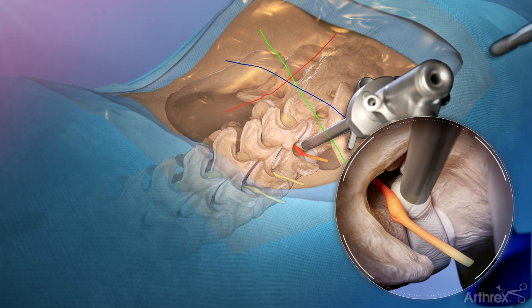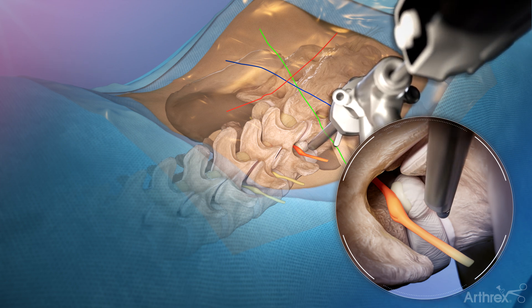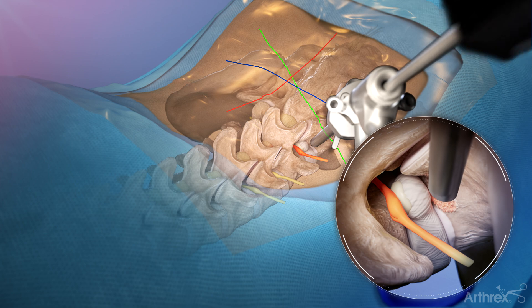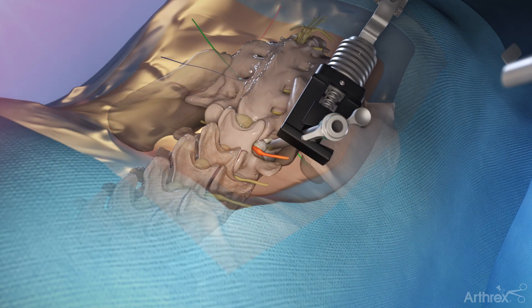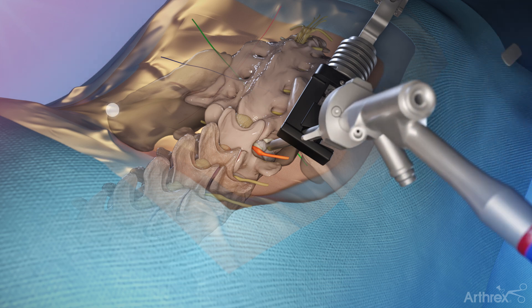Depending on the surgeon preference and the patient's anatomy, trephines, rasps, or burrs can be used to remove bone to provide visualization and access for the endoscope. With the cannula inserted and while maintaining the desired trajectory and depth, connect the cannula holder and insert the endoscope with the depth stop in place.